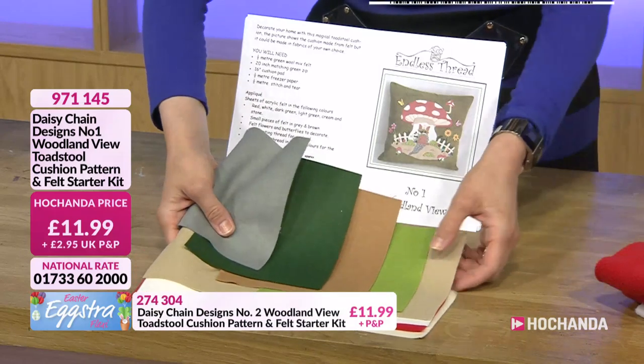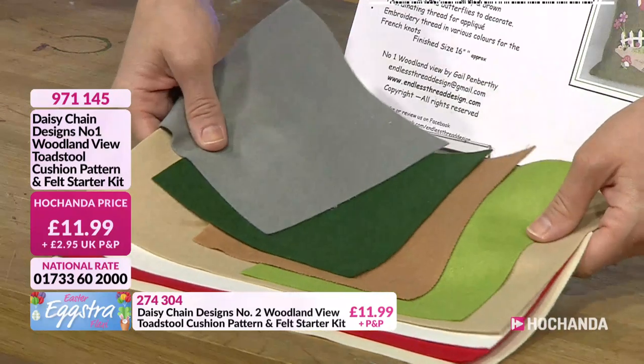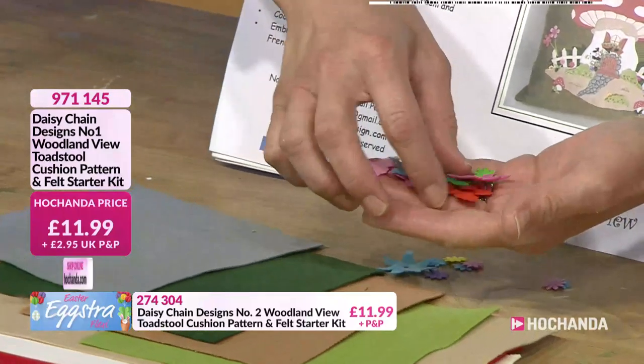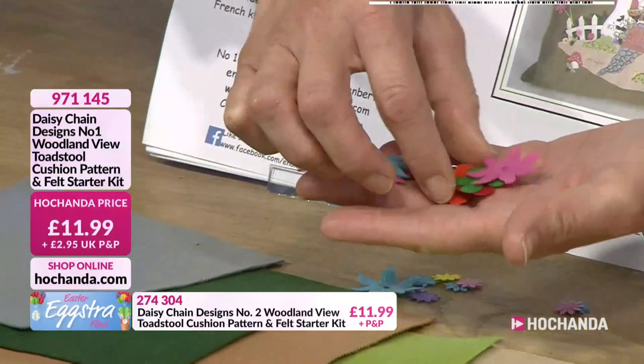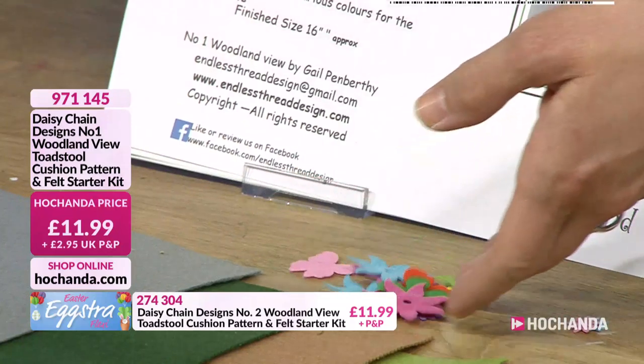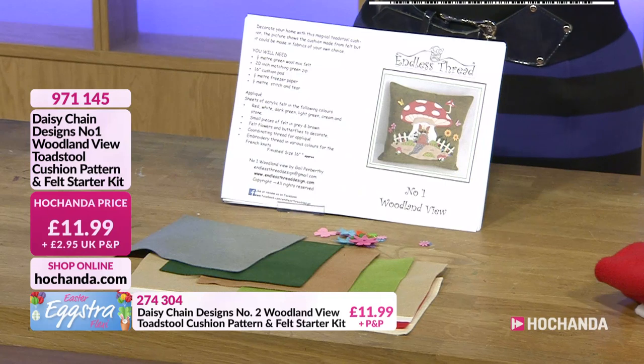You've got all of that lovely felt, which is, as I keep saying, super, super soft felt — lovely to touch. And then the embellishments — look at all those wonderful flowers and butterflies. Really gorgeous. This one is also £11.99, item number 971145. We've got some more pictures to show you — that's what it will look like once you've finished it.